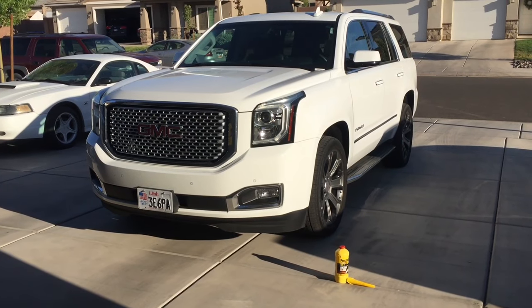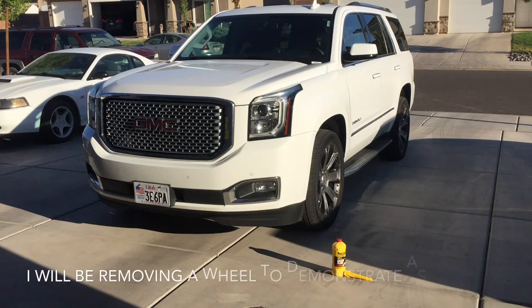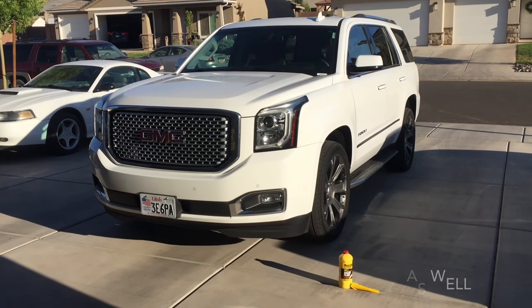What I like about the bigger trucks like this is you can just crawl right under them. You don't necessarily need to lift them up and take the wheels off and everything. You can just leave them on level ground as long as you can fit underneath it.